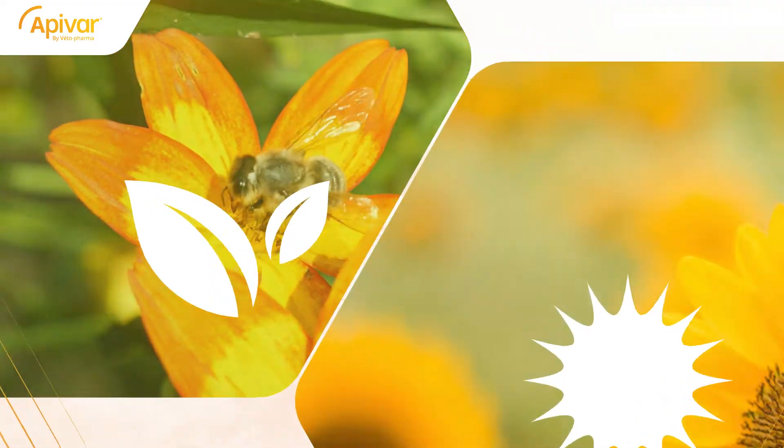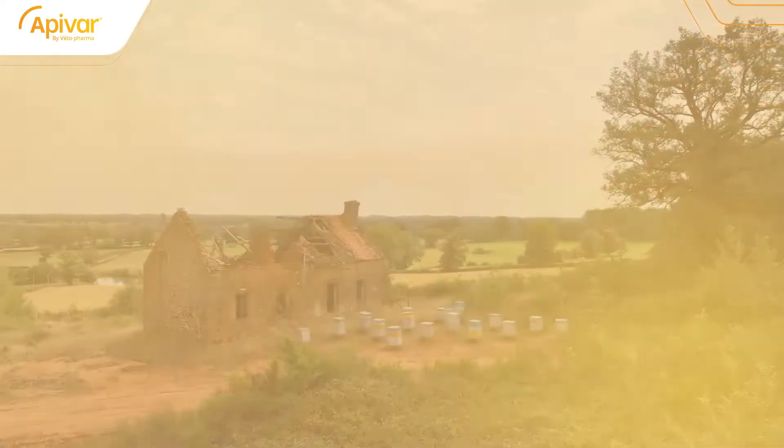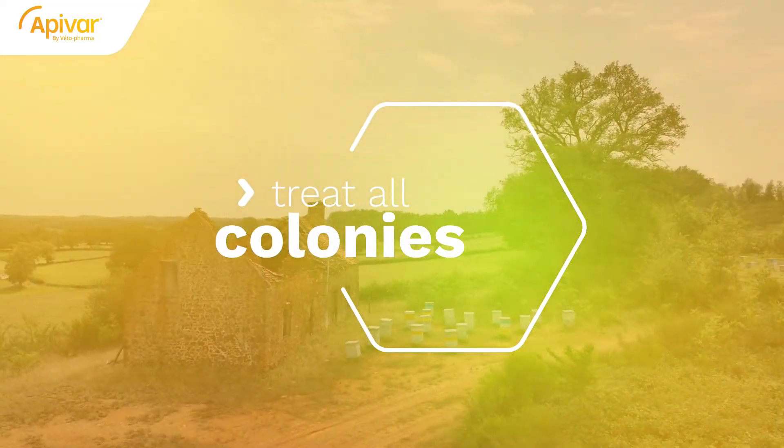For this reason, Apivar is appropriate for use in the spring or late summer. Of course, as with any treatment, treating all your colonies at the same time is essential to avoid reinfestation.